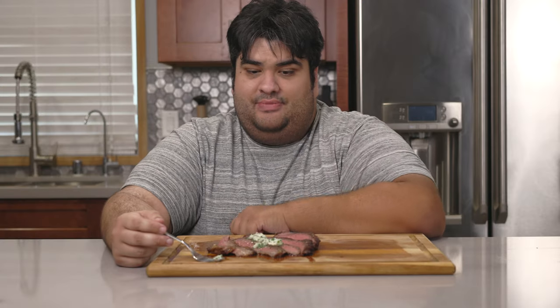But I'm making up for that. I recreated the dish here at home, and I'm going to show you how to do it too.